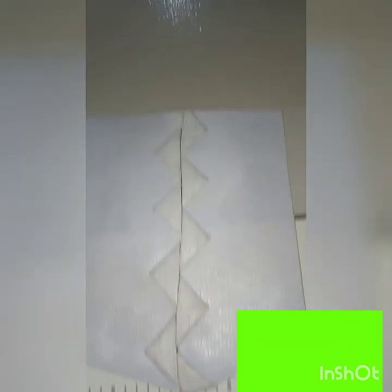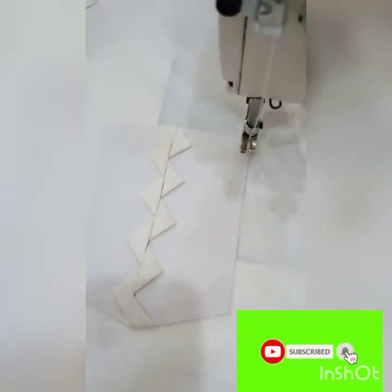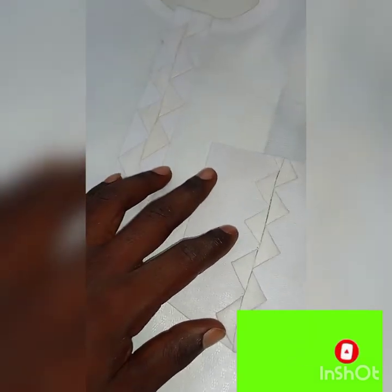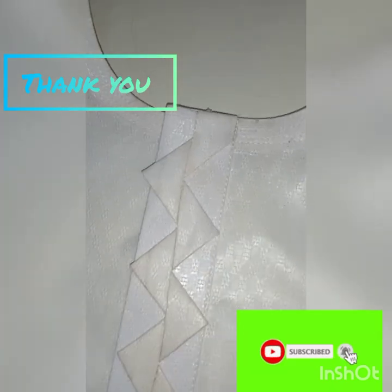Now this is it — it's been folded. You see the pocket — as beautiful as it is! So this is the pocket; you can actually place this on your placket as well. I had already done the design for the placket, that's why I just went ahead to do it for the pocket. I believe strongly you've had value in this video — please subscribe to the channel. Thank you for watching.